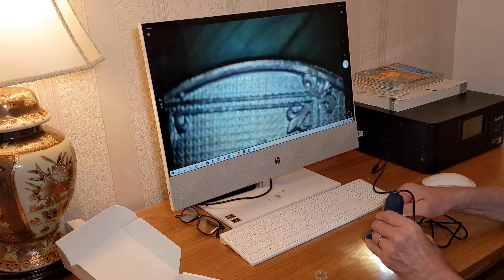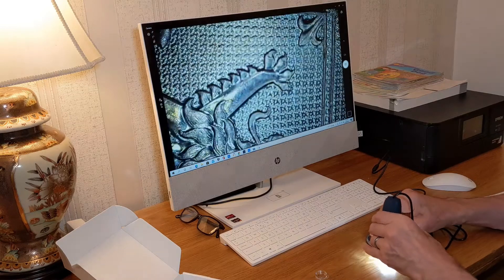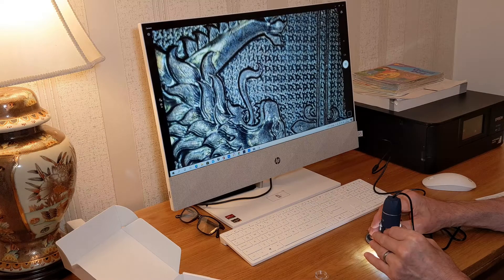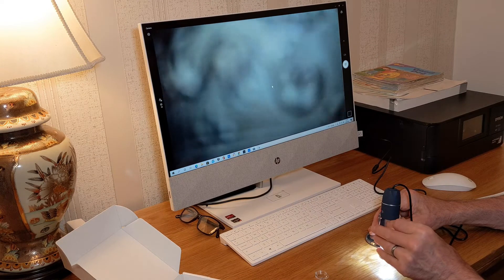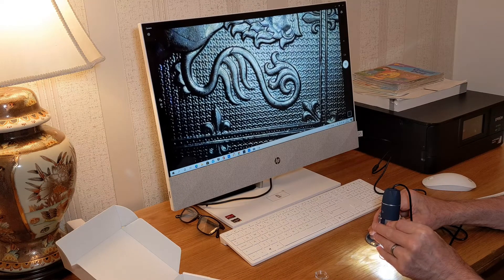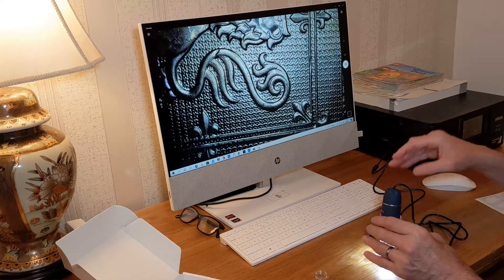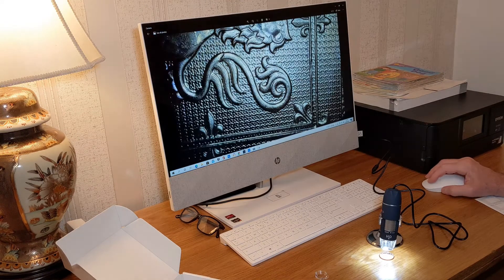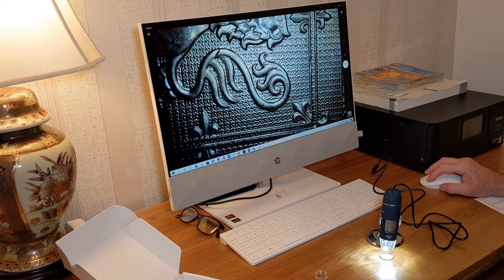I need to tighten that up a bit. You can just focus it in a little bit - you can go further away and then just focus that in. I'm pretty happy with it, it's a very clear image. If you want to, you can just take a photo - click - and there's that photo. You can do a video as well if you wanted to.